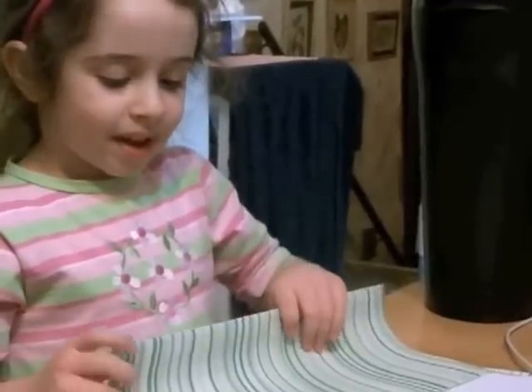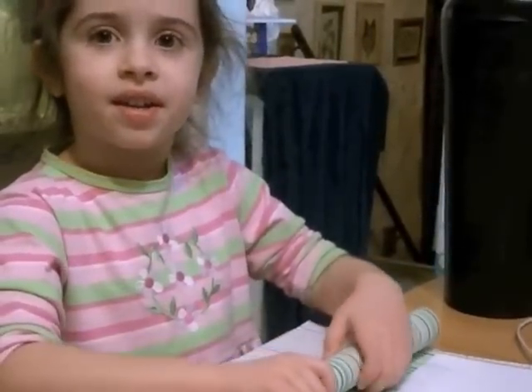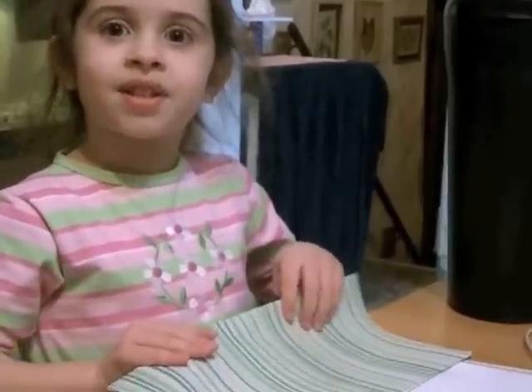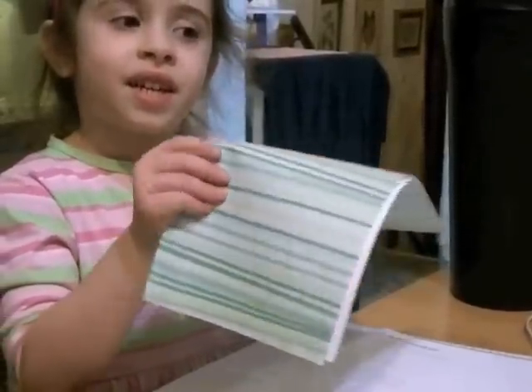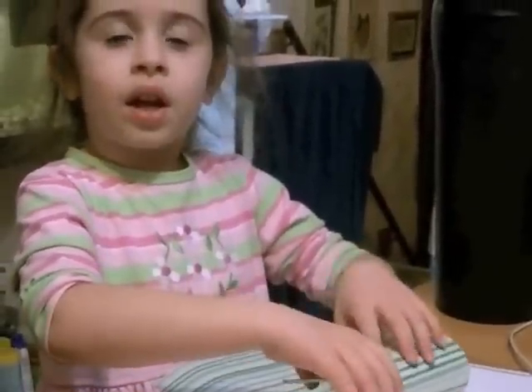Hello. We are making seed paper. Seed paper is paper with seeds in it that you make. It's really fun to make. And when you plant it, the seeds grow out of the paper and the paper goes back to nature and it decomposes.